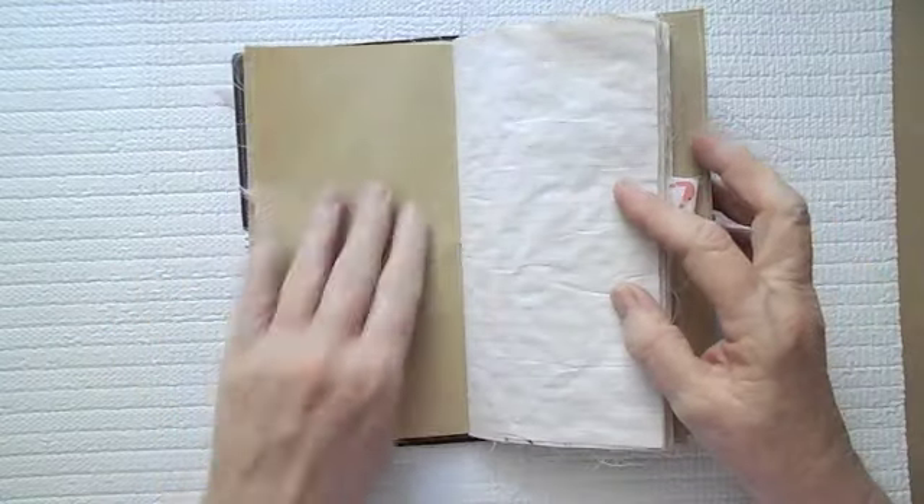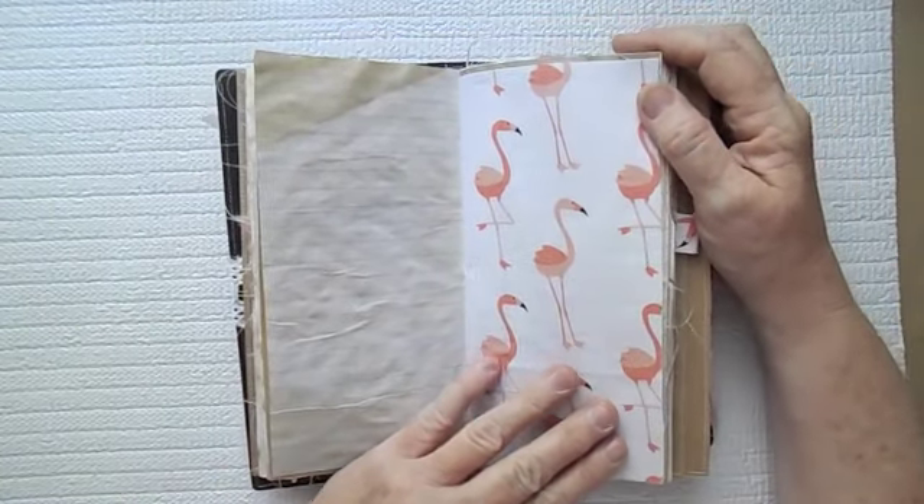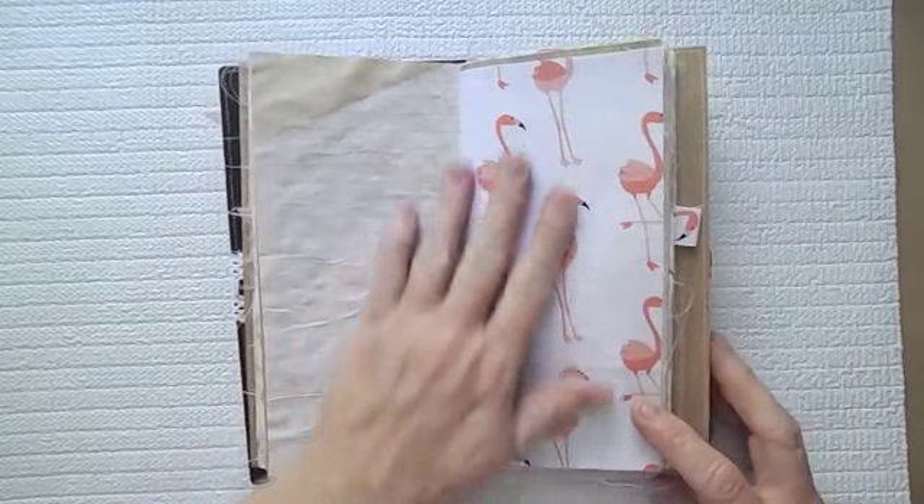Here is just some craft paper, some more journaling paper. Here is the flamingo fabric.